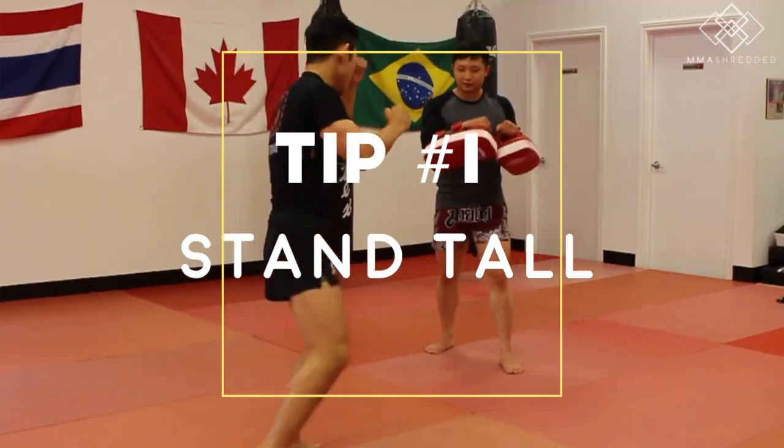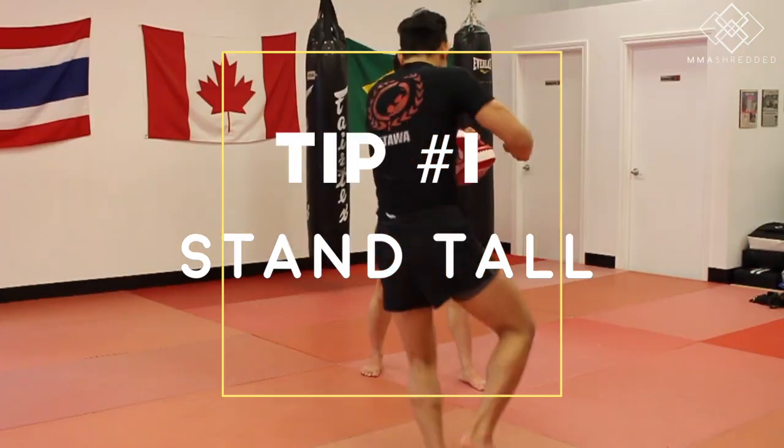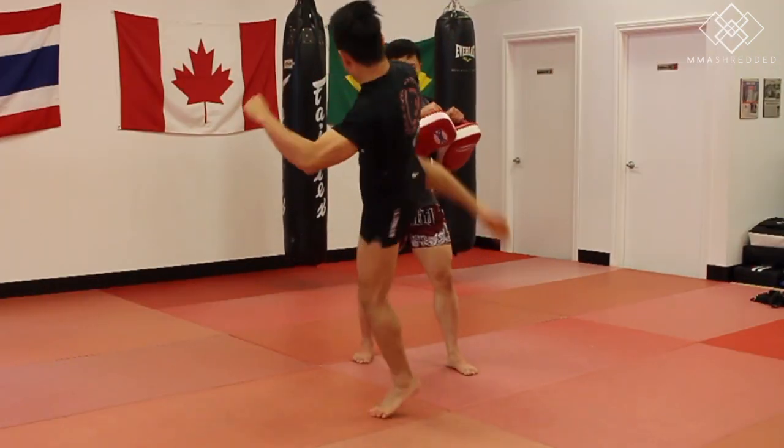Tip one: stand tall when you kick. You can lean back slightly to balance and kick higher, but try to stand tall.